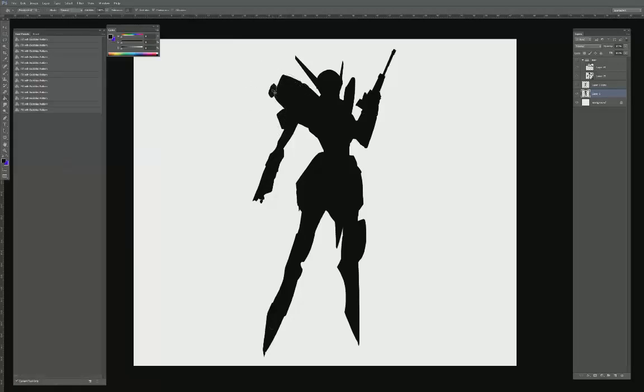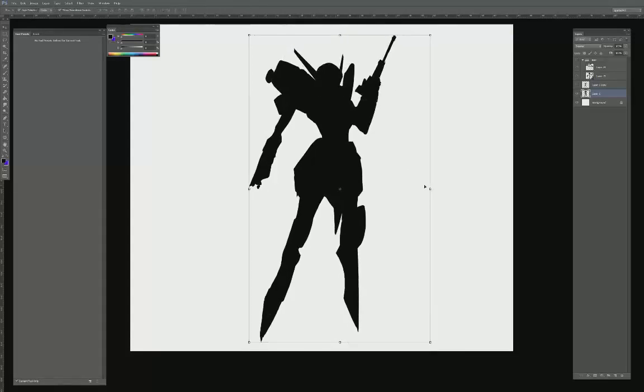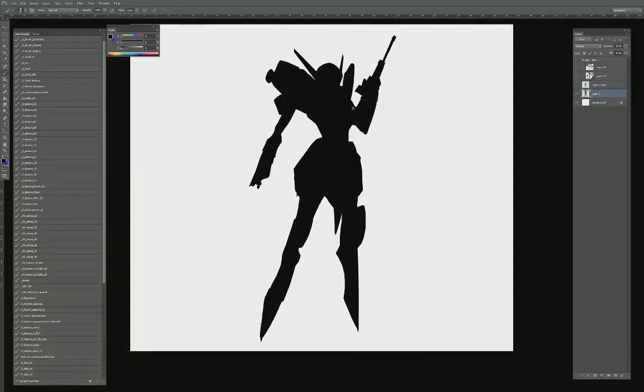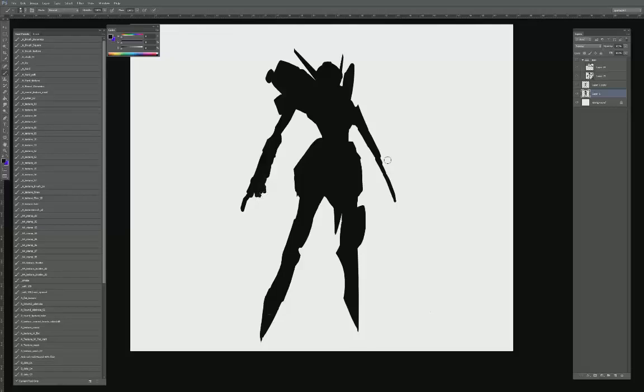I'm going to give the character wider panels, and I'm thinking it might be cool to have a larger shoulder piece. I'm dropping the head down and adding a little more volume. I want to bring the arm down because it felt too much like the original photo where the character was holding a weapon, and I want to try something different where the pose is more standing.